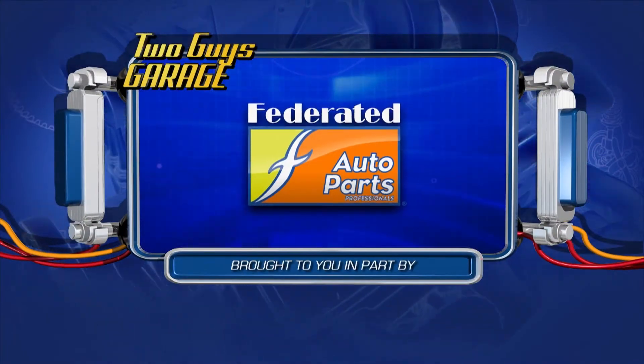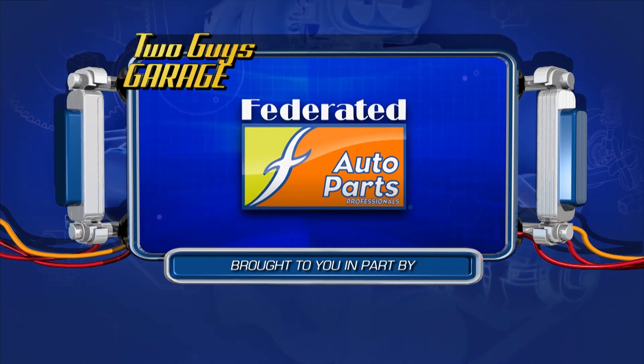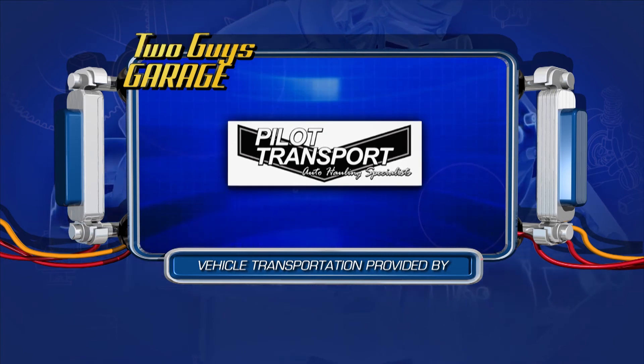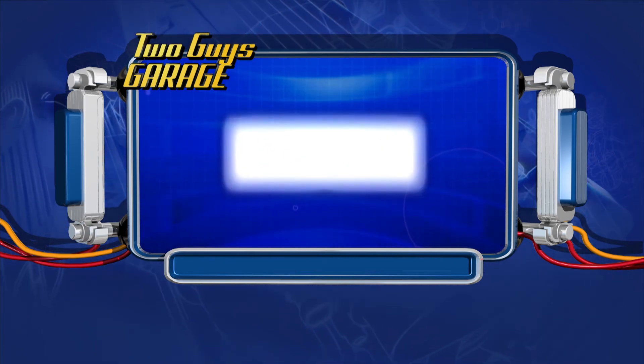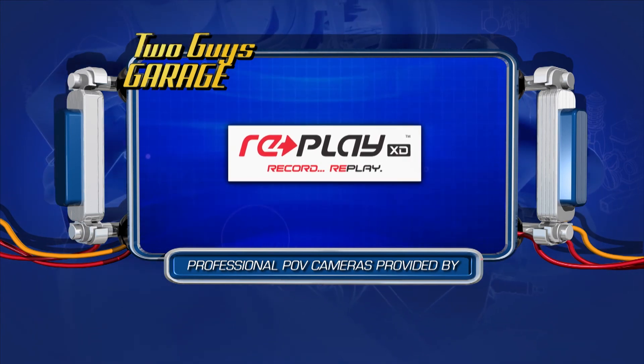Two Guys Garage is brought to you in part by Federated Auto Parts — best parts, best people, best service. Vehicle transportation provided by Pilot Transport, Auto Hauling Specialists. Professional POV cameras provided by Replay.